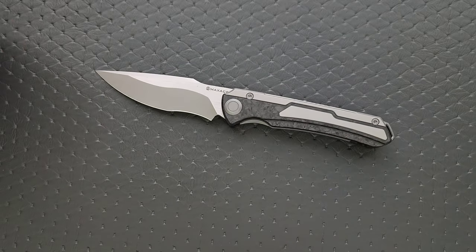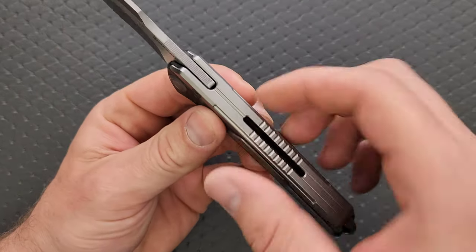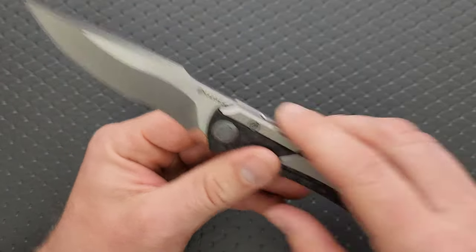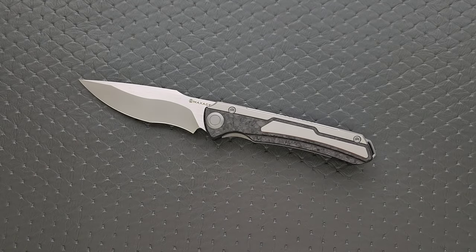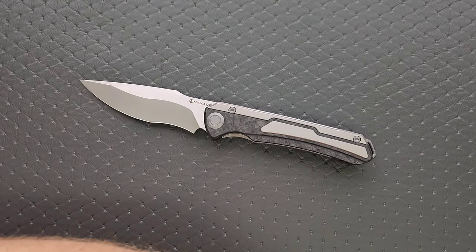It should not be difficult to take apart — pretty simple construction. This piece right here is just going to kind of unsheathe after you remove the screws. As long as you have the right tools and a place to put your hardware, you should be good to go.